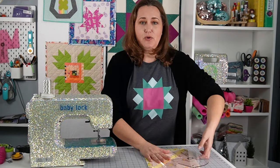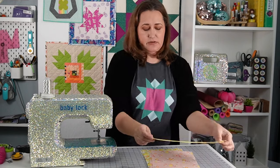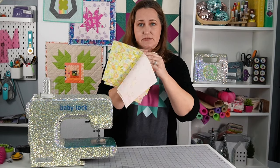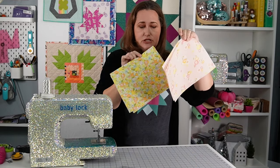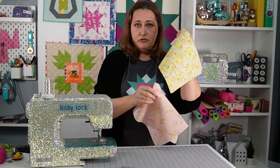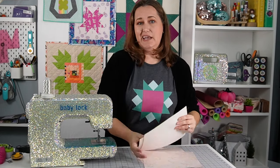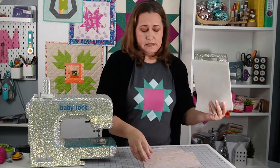Over here on this side, we're going to be working on making a zippered pouch. If you want to join along, I have a 12-inch zipper, four pieces of fabric that are each 8x10 inches, lining fabric 8x10, outer fabric 8x10 backed with fusible fleece. And we're going to cut 1.5-inch box corners on these.